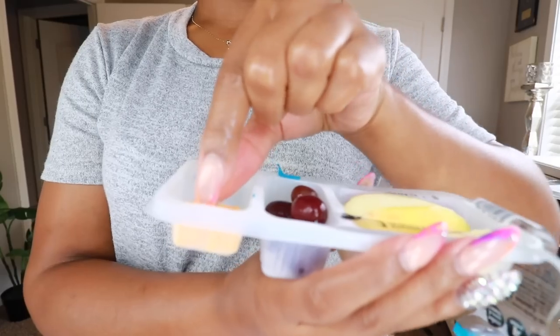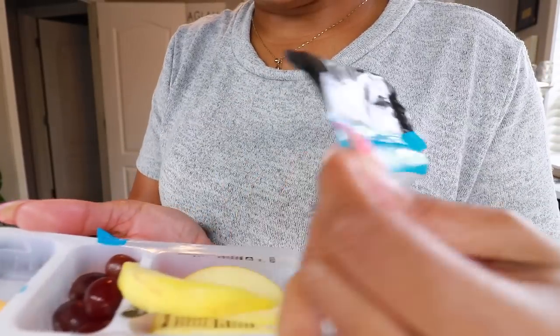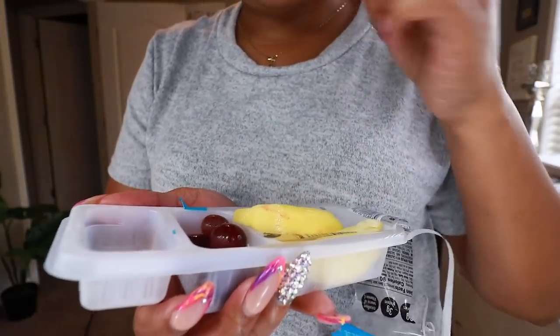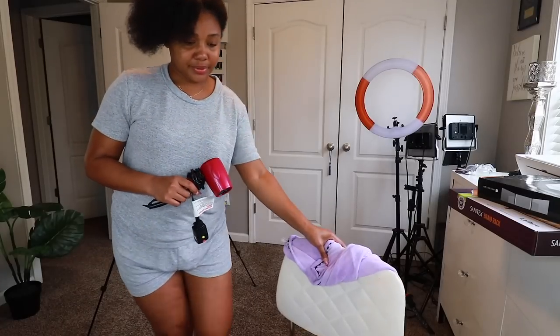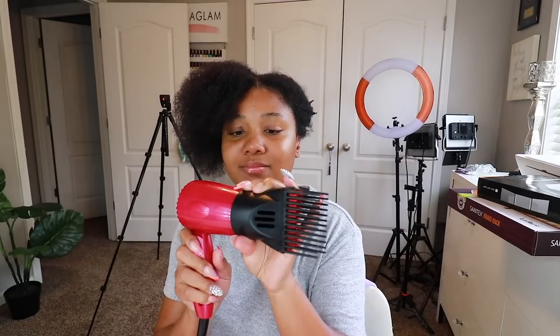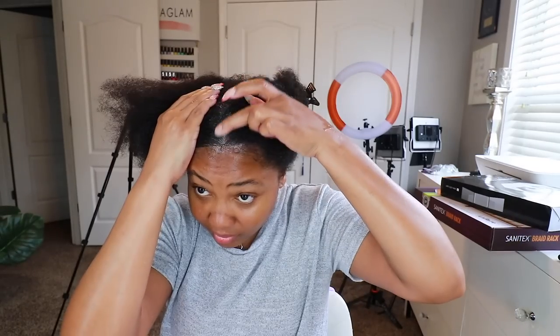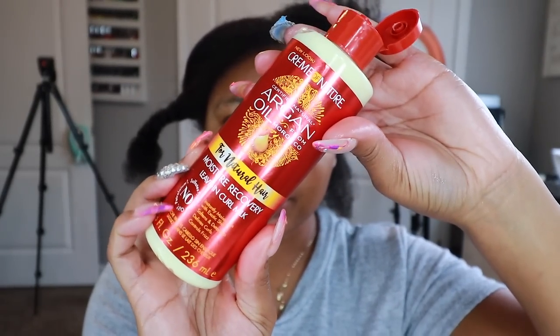I've had this blow dryer well over four years and she said not today. So I went downstairs and grabbed my little travel Conair blow dryer because nothing is about to stop my show. The only thing is I wasn't able to attach the comb to it, so we got to improvise but we're gonna get it done. I went ahead and applied some of my Blue Magic hair grease to my scalp.